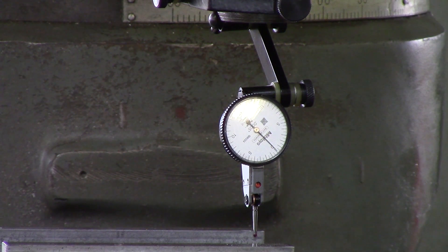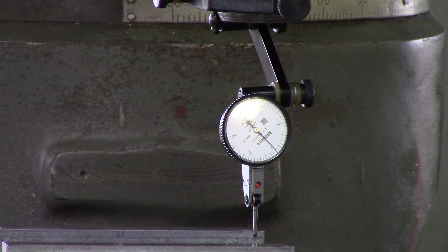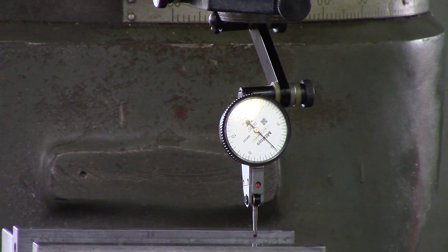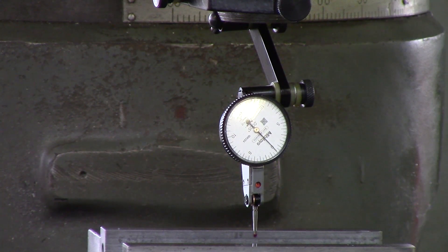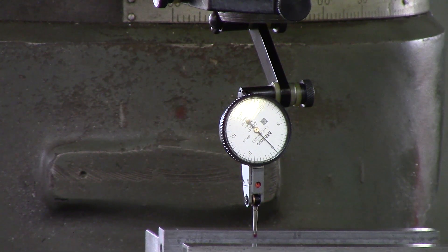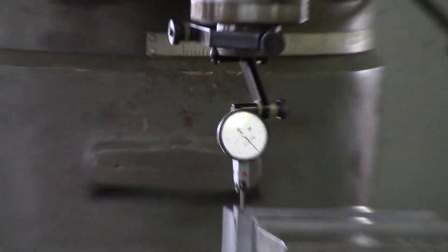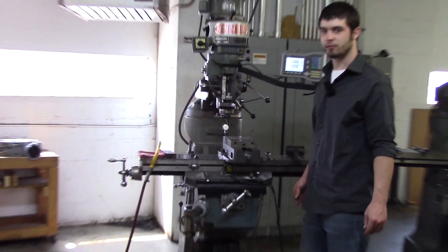As you can see, that's right on the money. So we'll go ahead — with the indicator on this side, I'll tighten up my loose bolt just to account for the vise moving at all whenever I tighten it up. We've got it zeroed out. Go across — and that's how you indicate any vise. Thanks for watching.